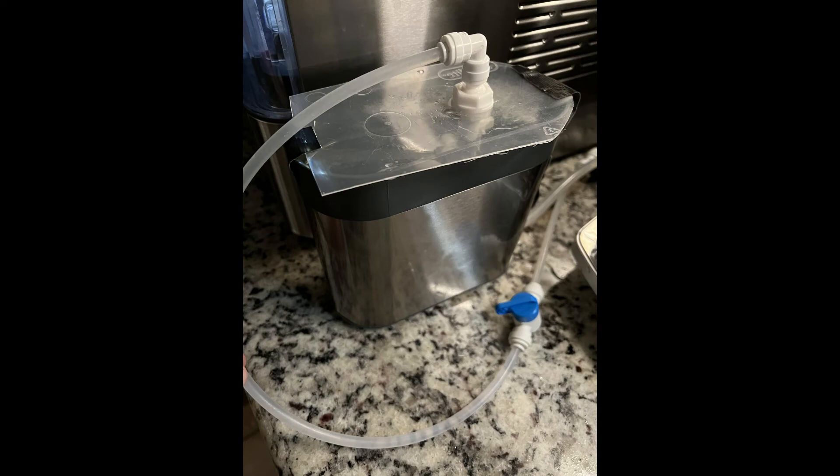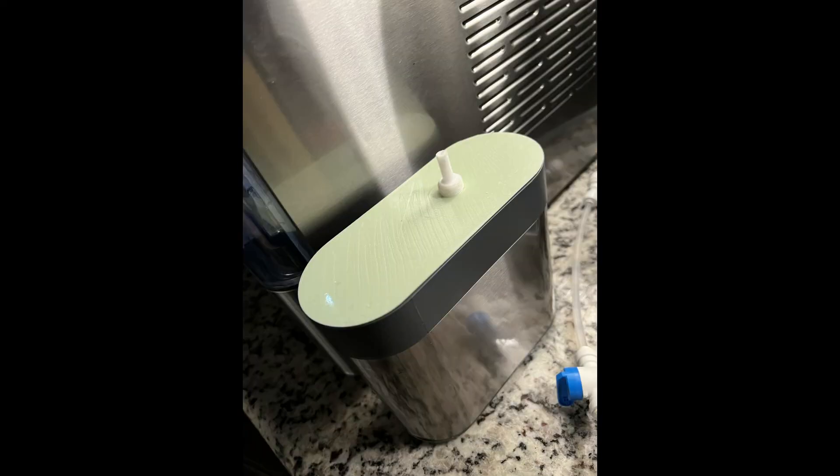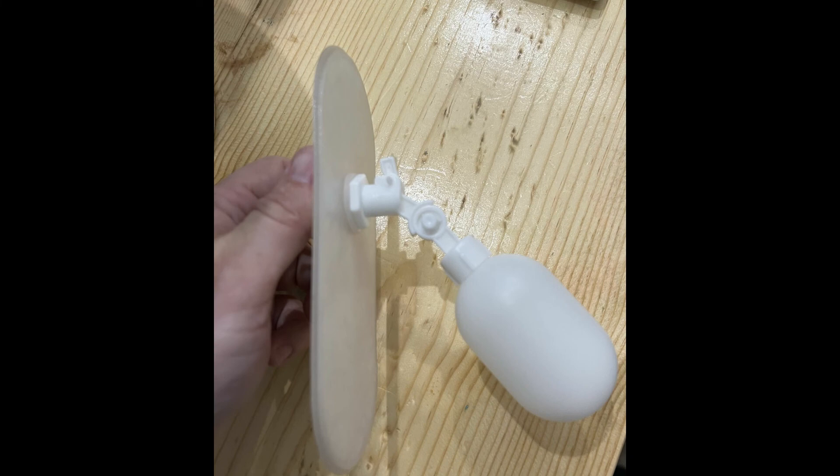I started out by prototyping this just by cutting out a piece of plastic, putting the float valve through it, and mocking up what I wanted to do. Once I confirmed this worked, I went ahead and started designing the part in Tinkercad and then transferred that to my 3D printer, prototyped it in PLA, made some adjustments to the fit and to the location of the float valve so that it lined up where I needed it to. And finally, I printed it out in PETG.